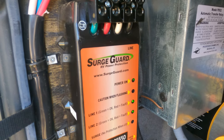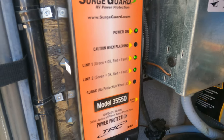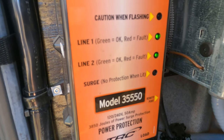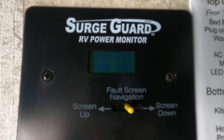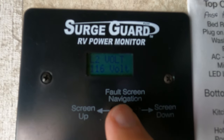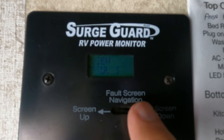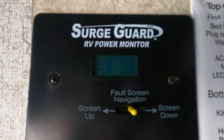The issue was really weird — it was kicking out and one of the legs was going down to 109 volts. What the TRC is supposed to do is protect you from low voltage, cross wiring, and bad grounds. This is the model 35550 from TRC. So I went up to my panel because I have a surge guard RV monitor, and you can see me flipping through the different currents and voltages. One of the legs was always dropping below 109 volts.